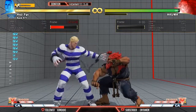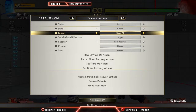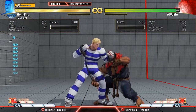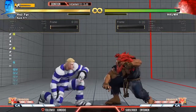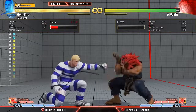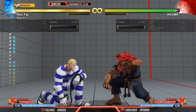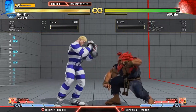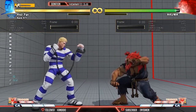There's no guarantee the opponent is going to throw here. If you hit Zonk on block at minus two, usually the Cody player will do something called the delay tech in this situation, in case the opponent presses a button — taking that minus two as their advantage and pressing. So the Cody player will do a delay tech so they can block the button and tech the throw.